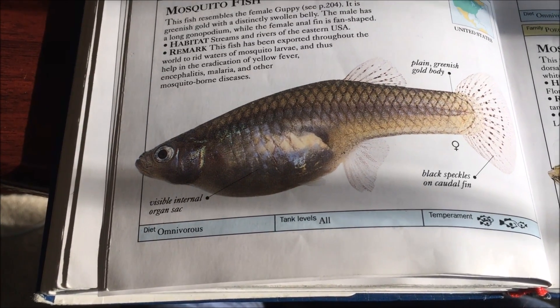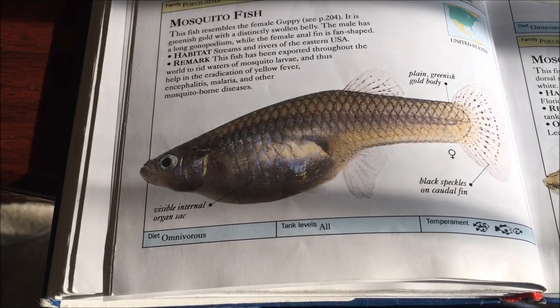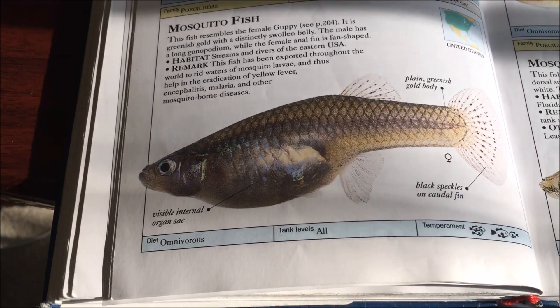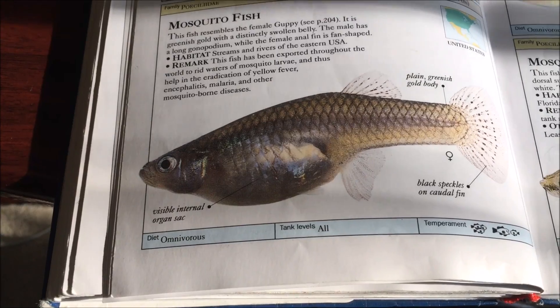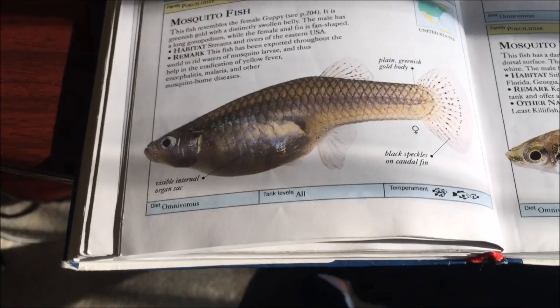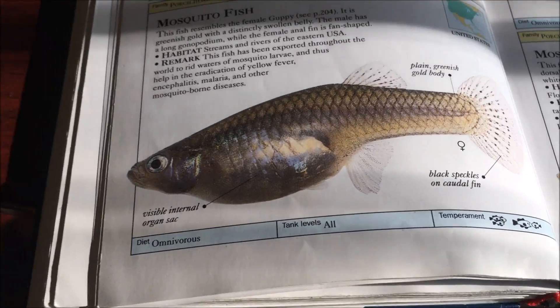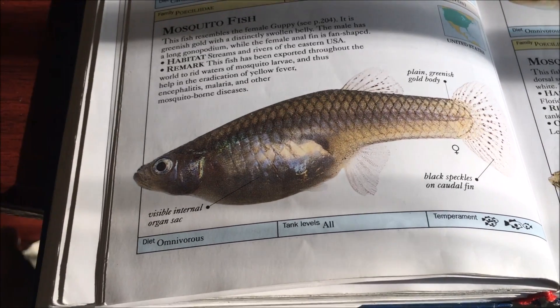In terms of water parameters, nothing too difficult about these guys — but I'll say upfront I would not recommend the mosquito fish at all. Also, in some parts of the US you can collect them wild, but I wouldn't recommend that either, because there are a bunch of different species and some of them are endangered.